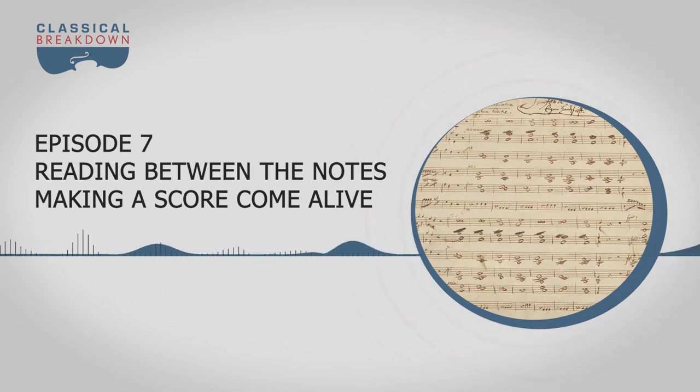In this episode, we talk about how we as musicians create music from the written page. A special guest joins in for an experiment, and she puts together a phrase, note by note, on the violin.